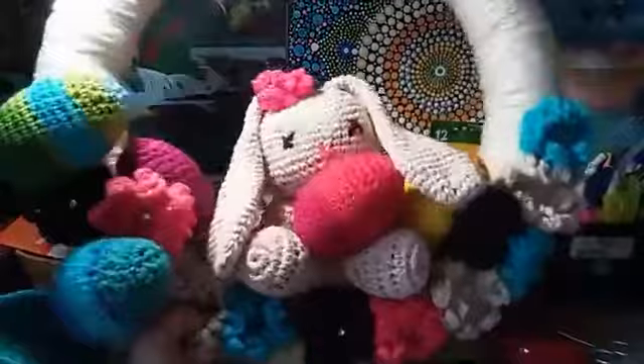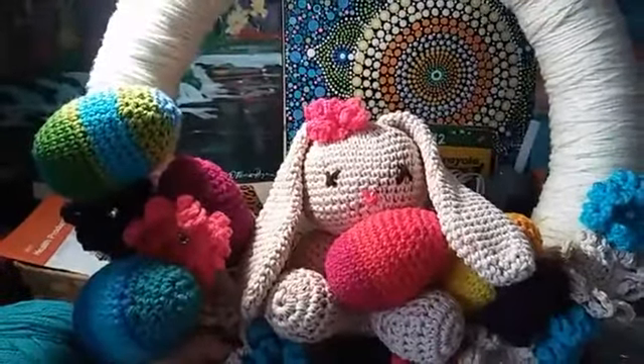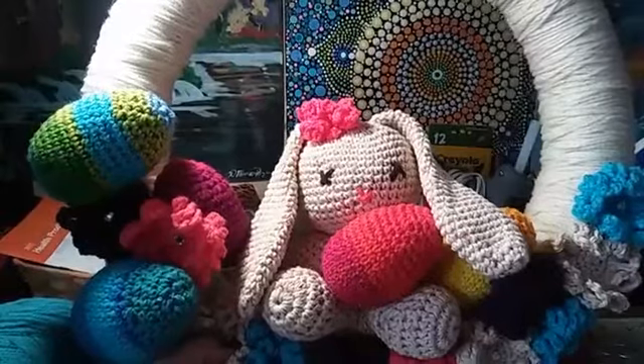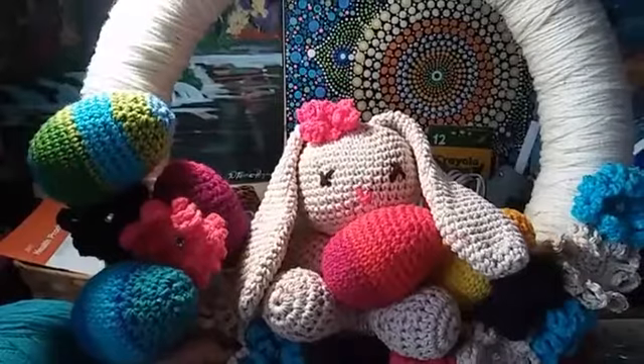So we're going to make this bunny today — how cute is that? I'm going to show you how to do it. Remember to hit that notification button if you're on YouTube and subscribe. If you're on Facebook, there's also a notification button so that you can get my live videos and watch them.